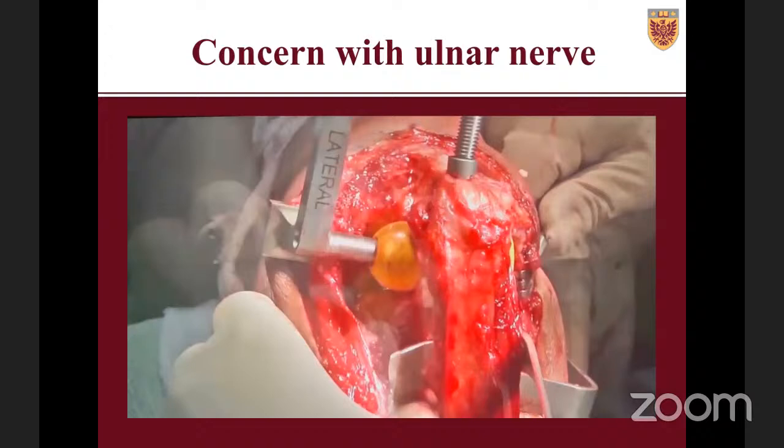That concern led me to look for a different approach. At that time I met Dr. Tom Getz in Vancouver, who had been starting to use what he called the medial paralecranon — instead of going on the lateral side of the ulna, you go on the medial side. I found that was so much better in terms of exposure and much less risk for the ulnar nerve. We worked on it together, I added a couple of modifications, and we are just now publishing our first case series.